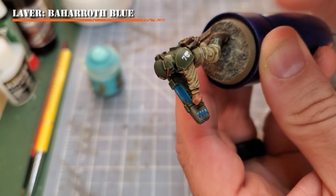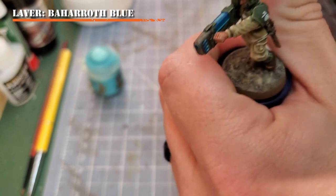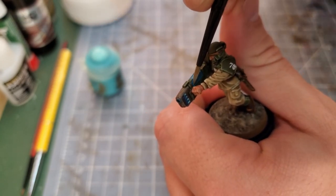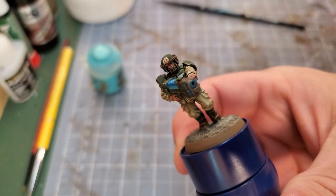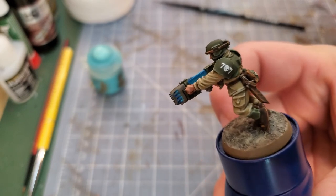We're getting into the finer highlights of the plasma gun glow. Before we move on to the next color, here's a quick recap of the model so far with any of the corrections I've made to the layers I've applied.